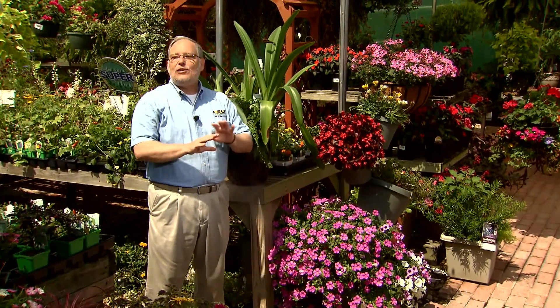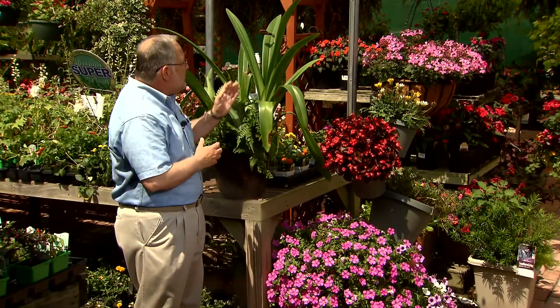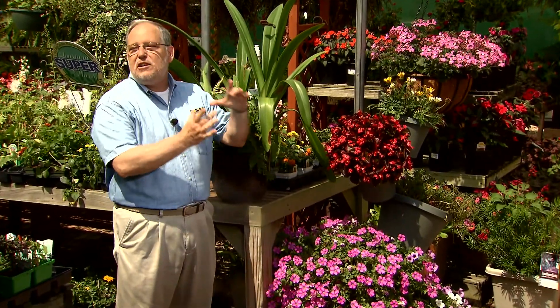The amaryllis is one of the most spectacularly beautiful of our spring and early summer flowering bulbs. They send up wonderful spikes of big trumpets of scarlet red, or white, or pink, or striped with white and red.